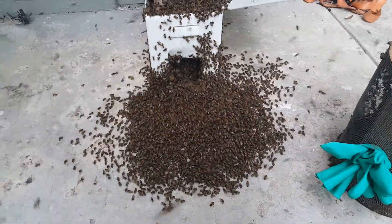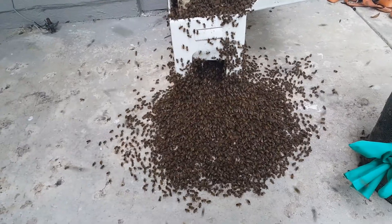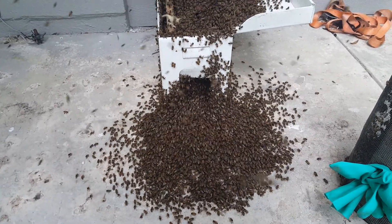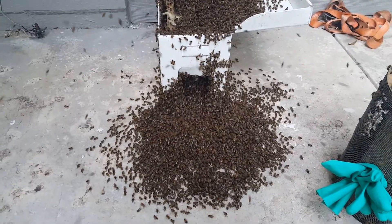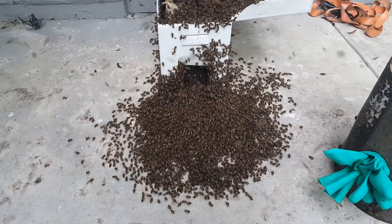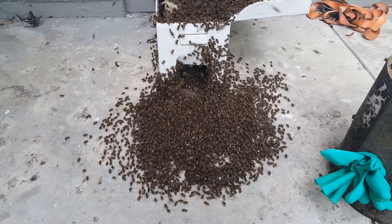Hey folks, Jason from Serious LLC here. Here's the swarm we did this morning for Winter Park Construction in Oviedo — getting their trailer installed into a nuke today. We just shook the bees in front and you can see them doing the march in.